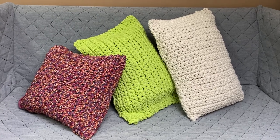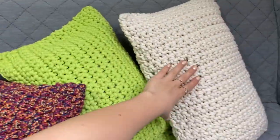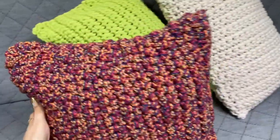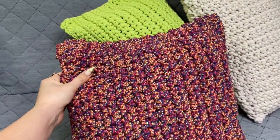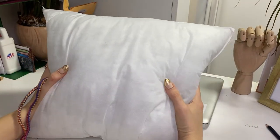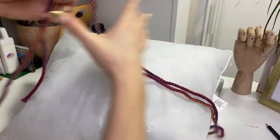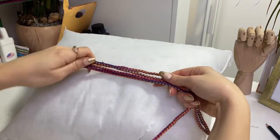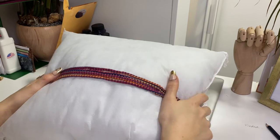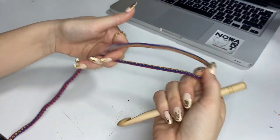Hello guys, today we're going to learn how to knit a pillow cover. I've done already three and today I'm going to show you how to make the smaller one. We're going to make a cover for this pillow - I'm going to use that kind of color of the rope, as you can see, and let's see how it will come out.